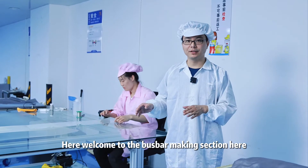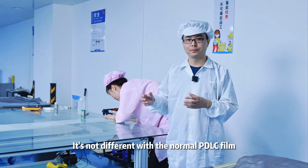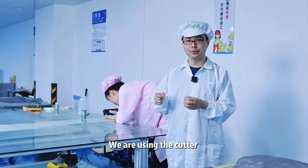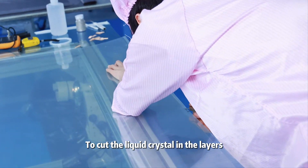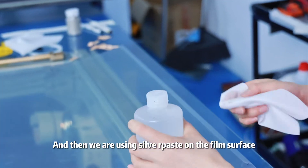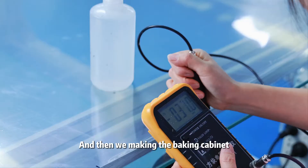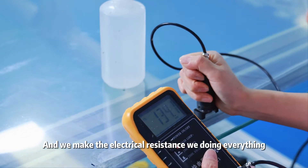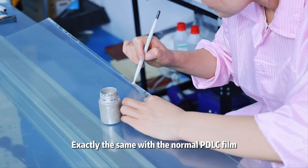Welcome to the bus bar making section. It's not different from the normal PDLC film. When we're making the bus bar, we are using the cutter to cut the liquid crystal in the layers, and then we are using silver paste on the film surface. Then we're making the baking cabinet and we make the electrical resistance. We're doing everything exactly the same as with the normal PDLC film.